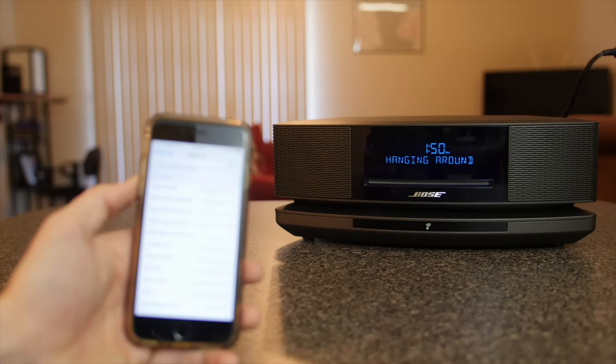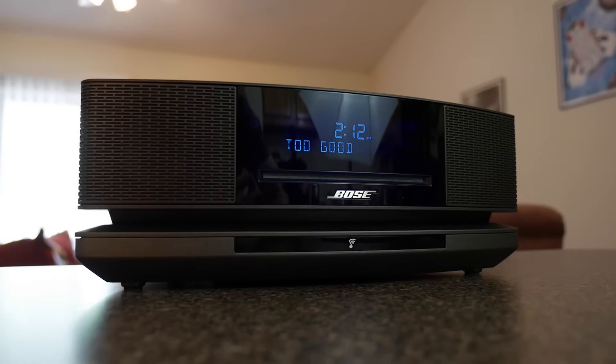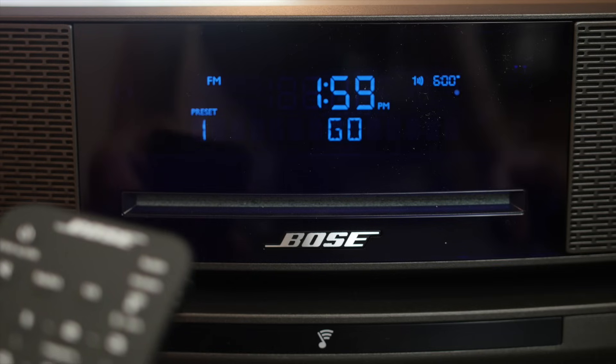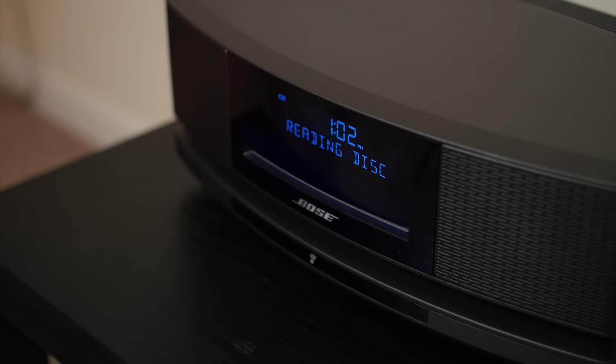You can wirelessly stream music to the speaker via Bluetooth or WiFi using a compatible device such as your smartphone, tablet, or computer. It also has a built-in radio which I was able to tune into my favorite radio stations just fine with no need for an external antenna. It has dual alarms which come in handy if you and your partner need to get up at separate times, and it also has a CD player built in just in case you can't seem to give up those mixed CDs that you burned in 2007.